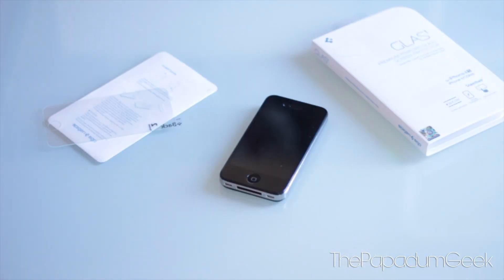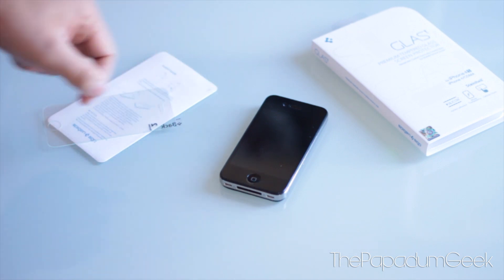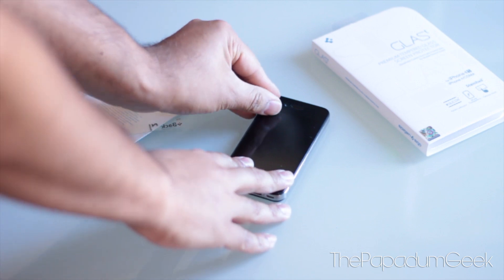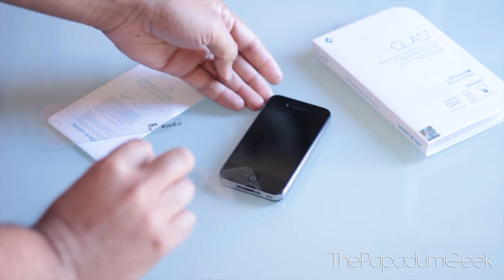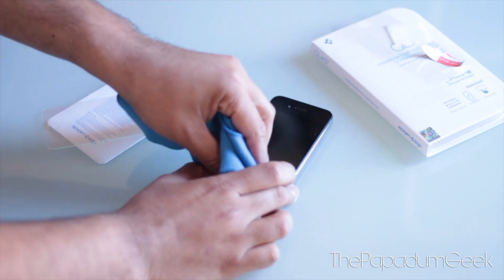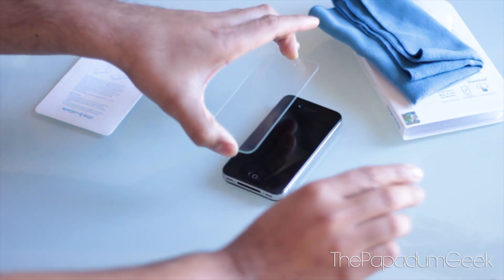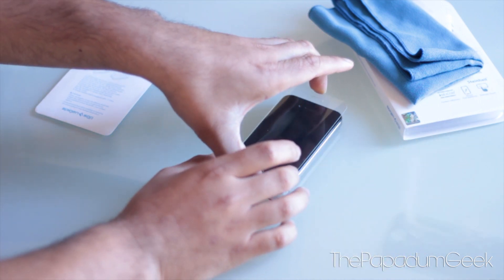So just a quick read of the manual — seems pretty easy to put it on. What I'm going to do first is get my old screen protector off my iPhone and we'll go from there. I'll just give this a nice clean, then peel it back and line it up.